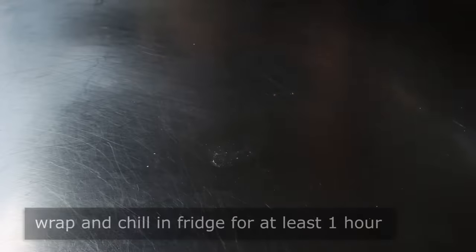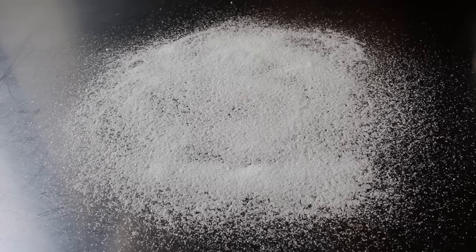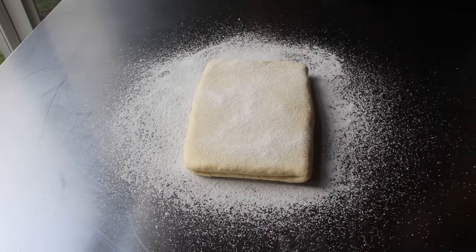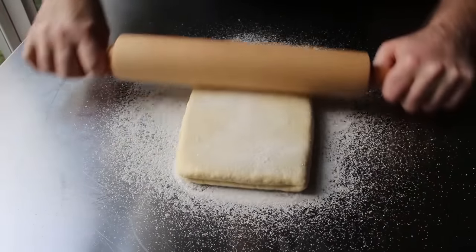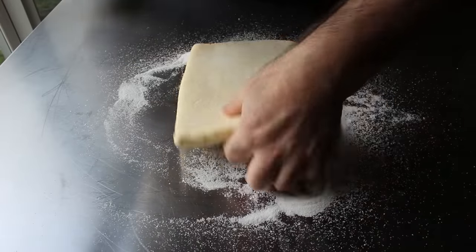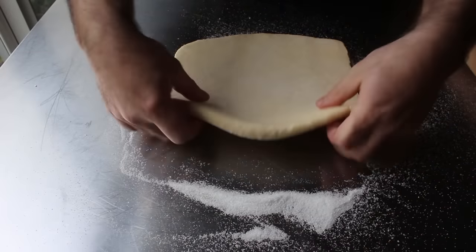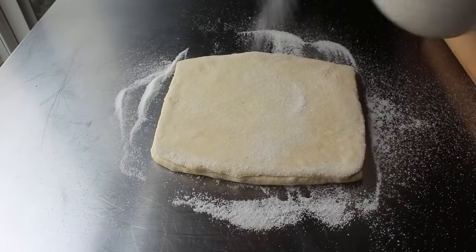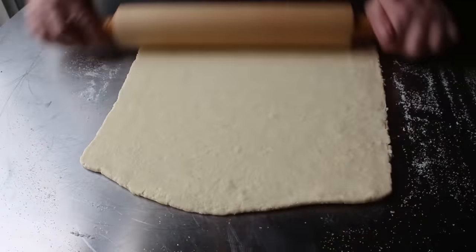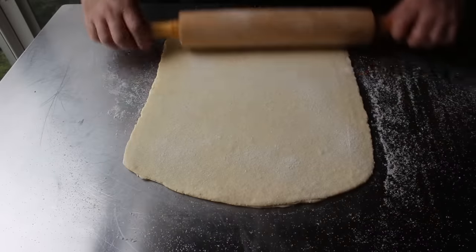Once that dough has been thoroughly chilled, we'll roll it out — but not on flour. We're actually going to sprinkle a generous amount of our seasoned sugar onto the table, onto which we will place our laminated dough. Before we start rolling, we'll apply a whole bunch of sugar to the top. Then we're going to roll this out, applying sugar often and generously to both sides as we roll. Once it feels like the sugar you've sprinkled on has been rolled in, put some more on. Because that sugar and salt is going to start pulling moisture from the dough, we don't want to take a tremendous amount of time — so be quick, but don't hurry. We'll keep rolling and sprinkling sugar until we have a rectangle between an eighth and a quarter inch thick.